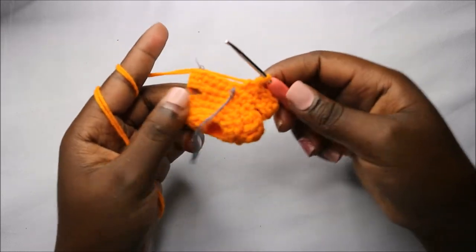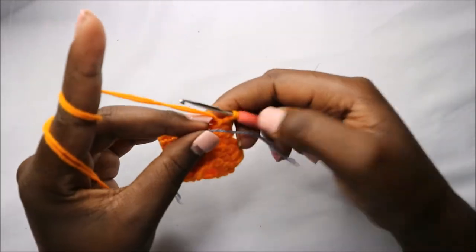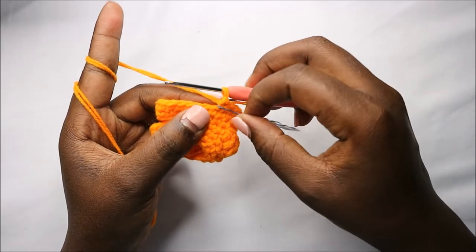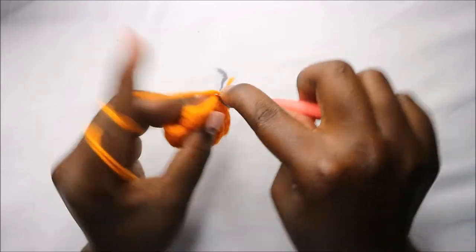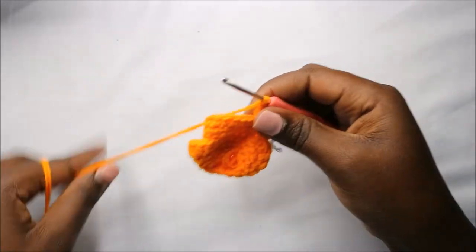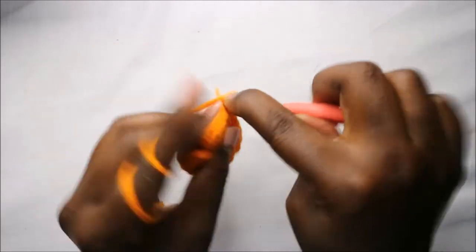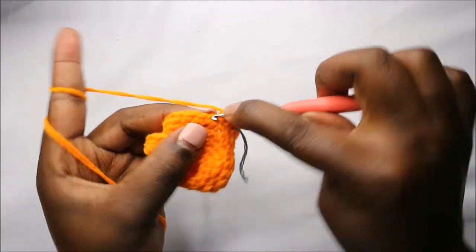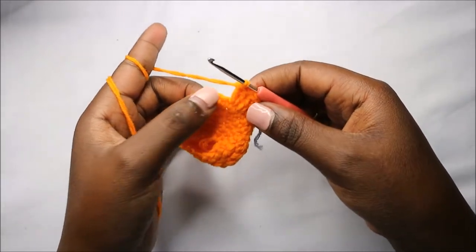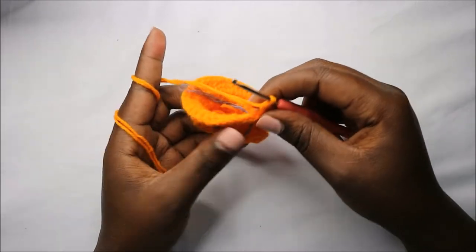After the seventh row, this is how the dress should look, with the little arms here. In the eighth row, we're going to do a double crochet increase in each stitch for a total of 48 stitches — this is the lower part of the dress. So do two double crochets in each stitch all the way round.